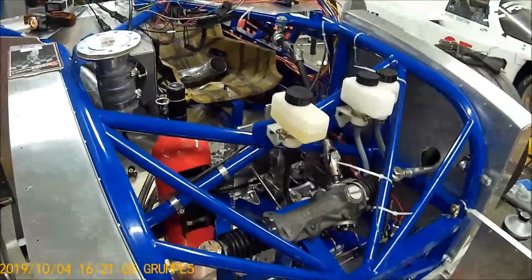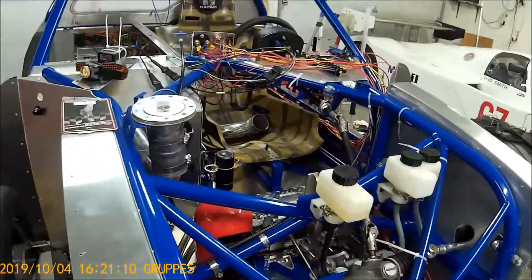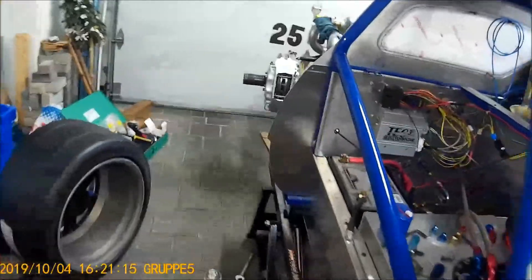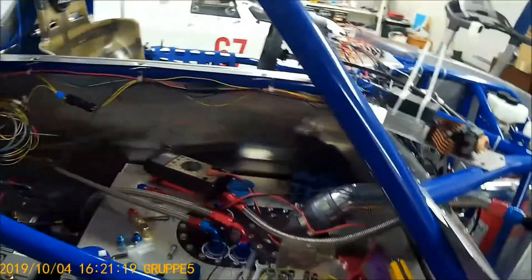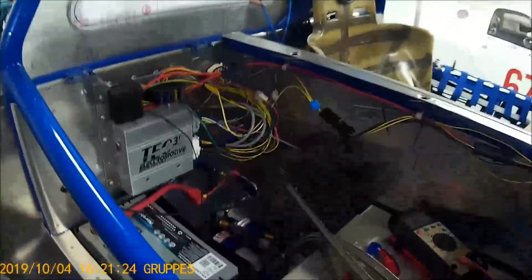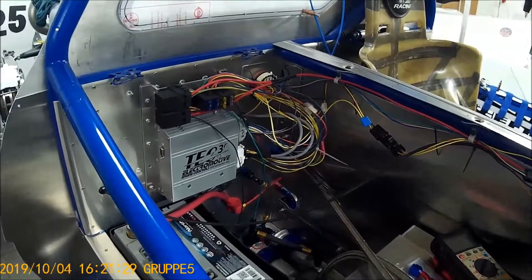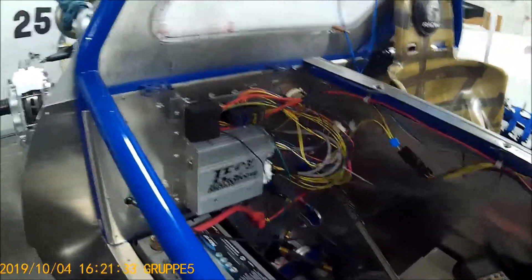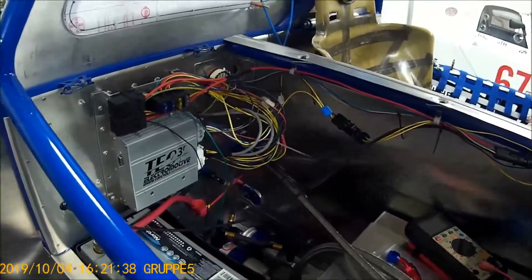My fire bottle is in place. I still have to do the aluminum lines for the nozzles. The further I get along to completing this, the more little changes I have to make. When I turned my fuel pump on I found that some of the fuel lines leaked and I had to tighten all the fittings up. In some cases I decided I wanted to make new fuel lines.